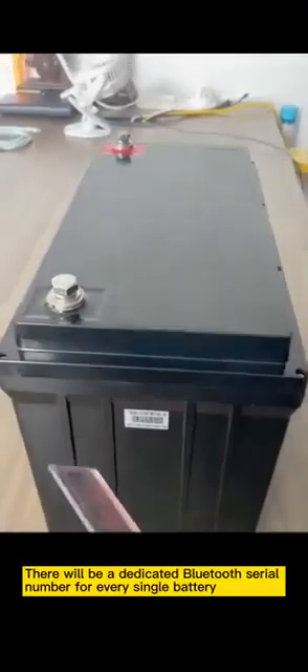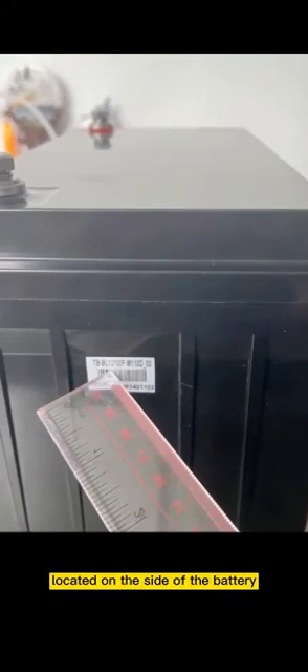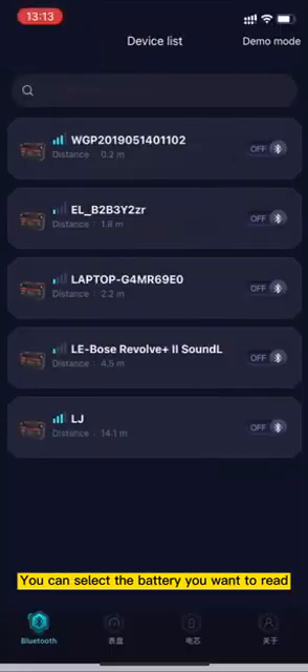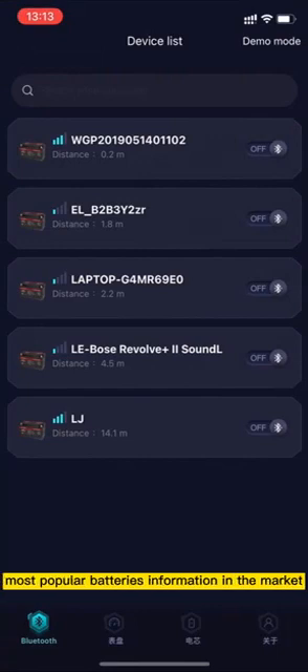There will be a dedicated Bluetooth serial number for every single battery, located on the side of the battery. You can select the battery you want to read. By the way, SmartBat Pro can read most popular battery information in the market.